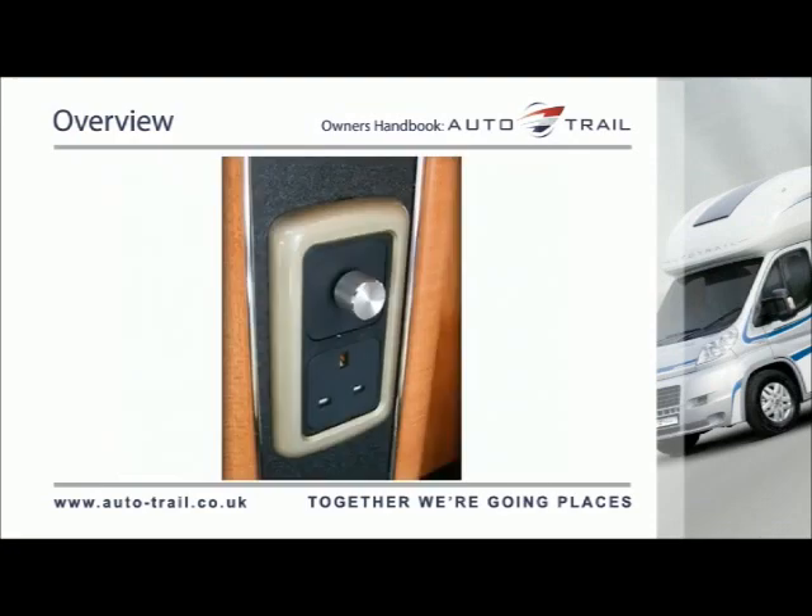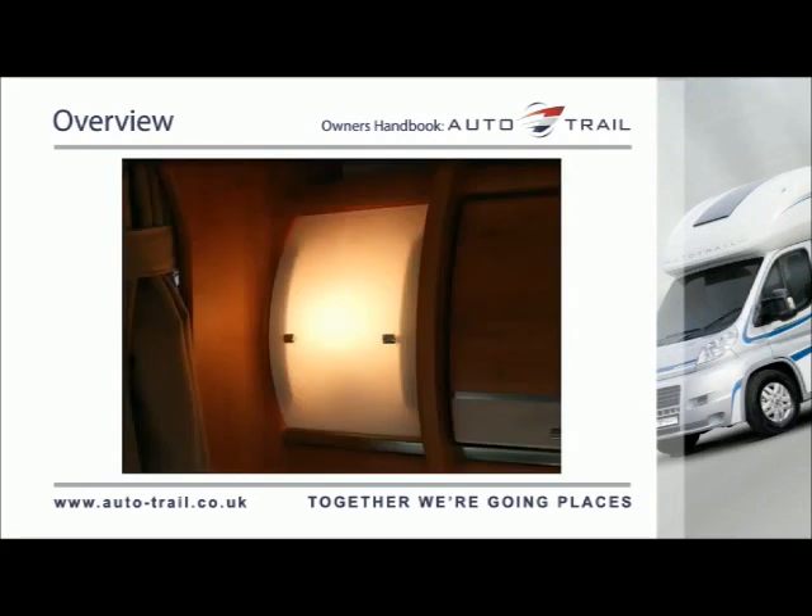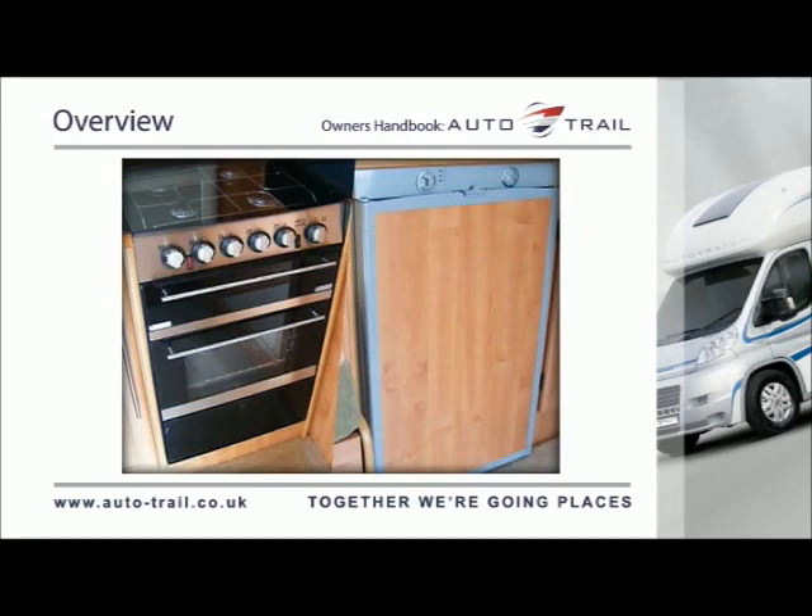Connecting the mains supply also activates the two 230V sockets and two 230V lights where fitted to a vehicle, as well as various mains appliances.